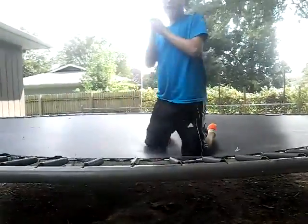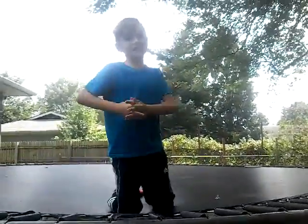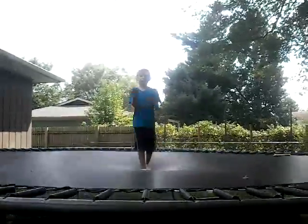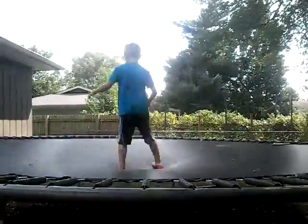Hey guys, today — I don't know if you know what this is — but today we are going to learn how to do a half twist. If you don't know what it is, I'll show you it now. So if you want to click on this video you can, or if you want to do this. That's a half twist.